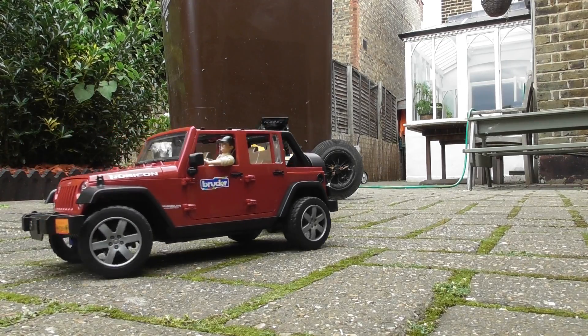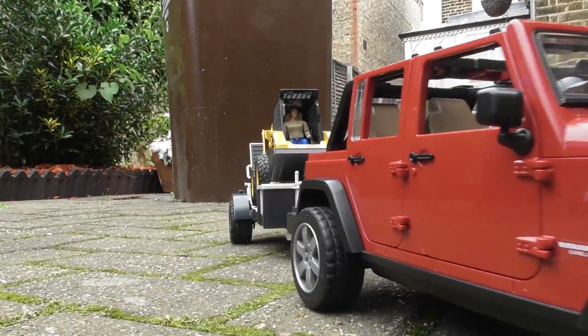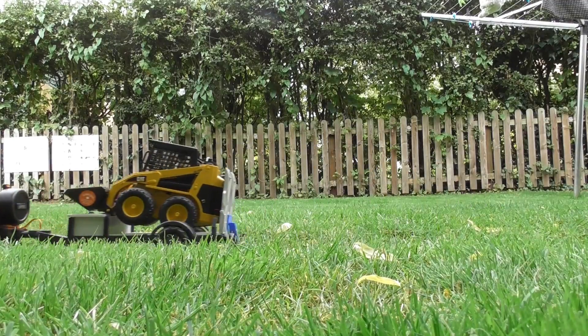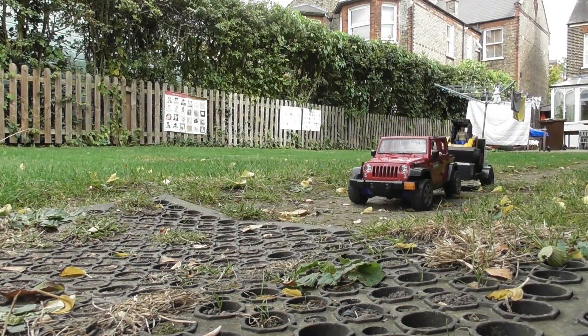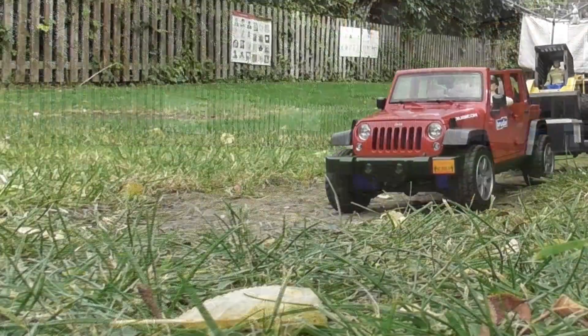Hi and welcome to RC Modders. This is the second video in the series on the Bruder Jeep JK conversion to RC. This is an overview video covering the functions and operation of the model, a quick look under the body at the conversion and how I did it, and a discussion of the parts which I used.